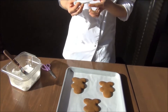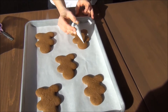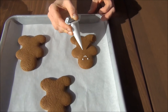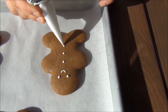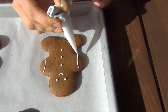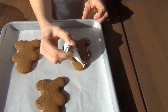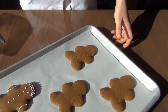Then you can decorate these cookies however way you'd like to. I'm just going to do the traditional face, and some buttons. I'll give them some shirt and some pants. If you'd like, you can add some hair. And then you have your gingerbread cookies.